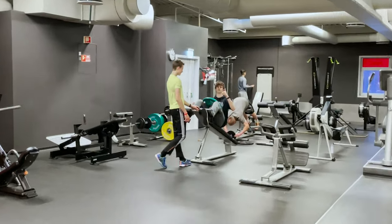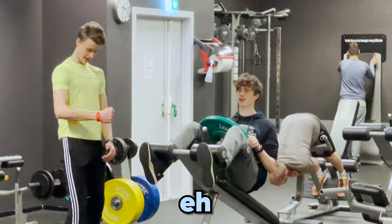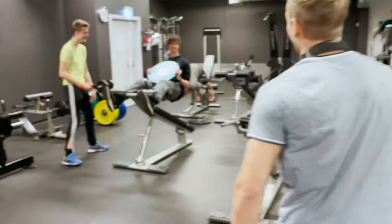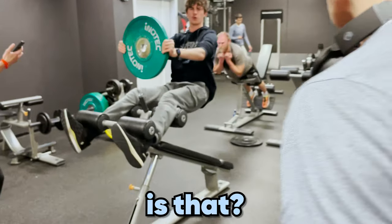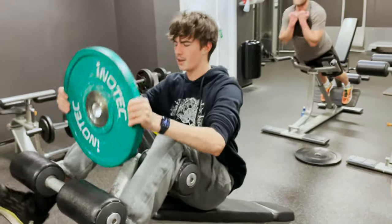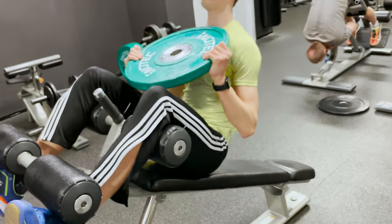Magnus, look at these nerds — they're doing abdominals on push day. Who does that? Everybody in the gym right now is like, who are these high school idiots?